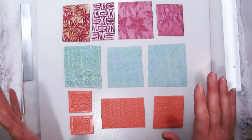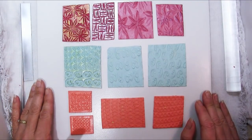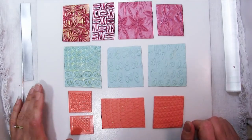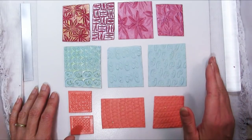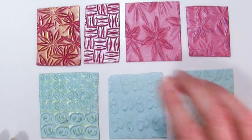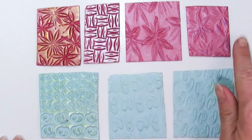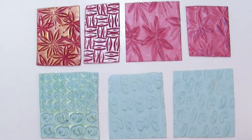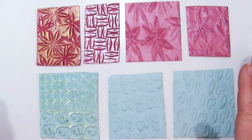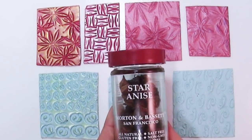So can you tell me what all of these texture sheets have in common? They were all made with spices from my kitchen cabinets and I'm going to show you how you can make all of these yourself really easily. Now that you know they're spices you may have a guess as to what this top row is, and each of these three colors, each one is its own spice.